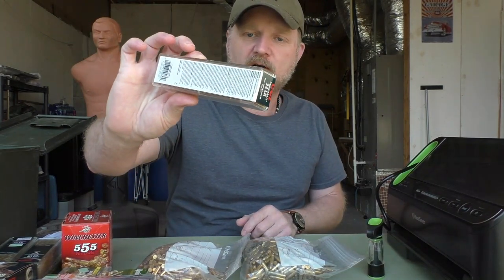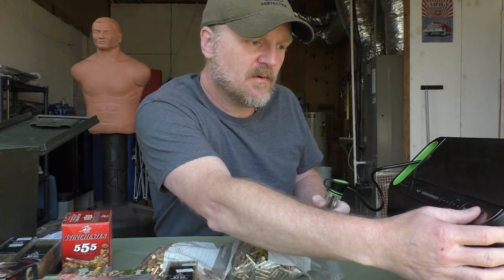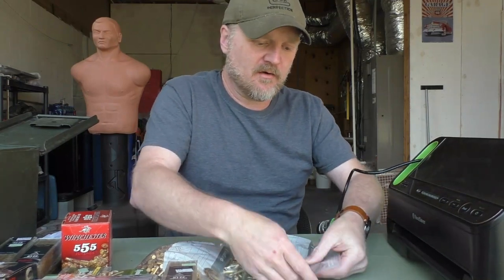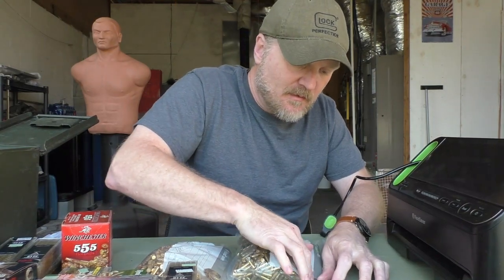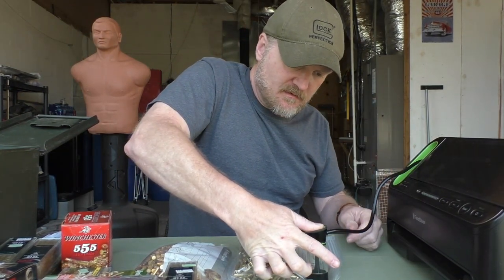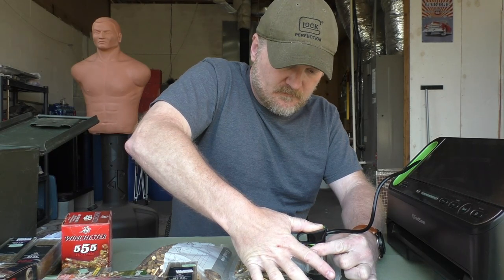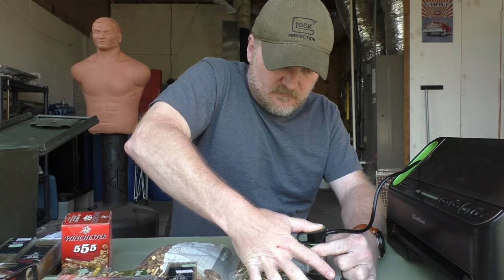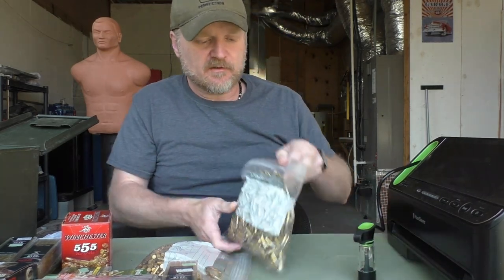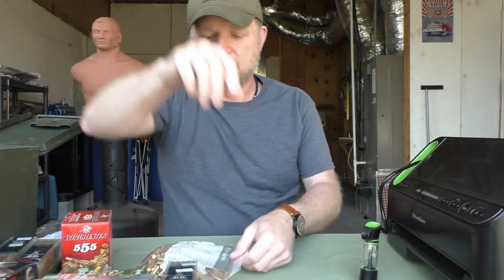For example, these are 100 rounds — you can take this out of the box and put it in a bag and it's a whole lot smaller footprint. Turn the power on to your Food Saver, lay your bag down — you don't want to get the bag too full of ammo. Press it down and press your accessory button. Once it's finished sealing the bag, it'll shut off automatically. You can see this is a really tight sealed package now. Just put that in your can, then on to the next one until your can is full.